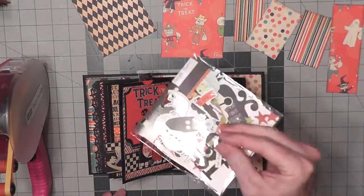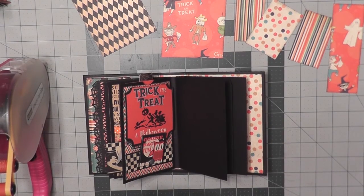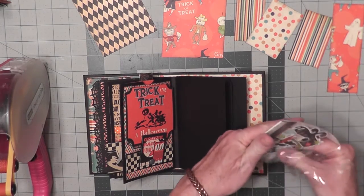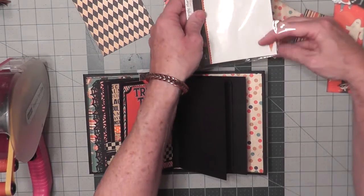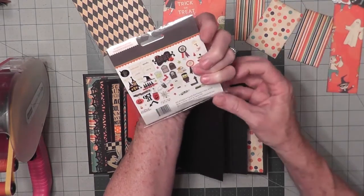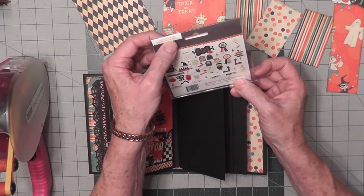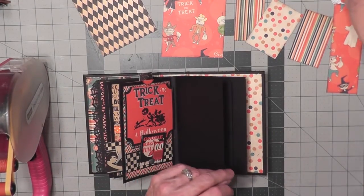Then I remembered that I had this cute little pack of ephemera from Simple Stories. It doesn't go with this paper line, but I really like the little cut apart, little cut out in this package. So I want to start using these and probably will backtrack on some of my pages and add some of these because they're just really cute. This one is called Frankie and Friends Bits and Pieces — 50 cardstock die cuts, ephemera bits and pieces, all for Halloween. So we're going to use some of that.